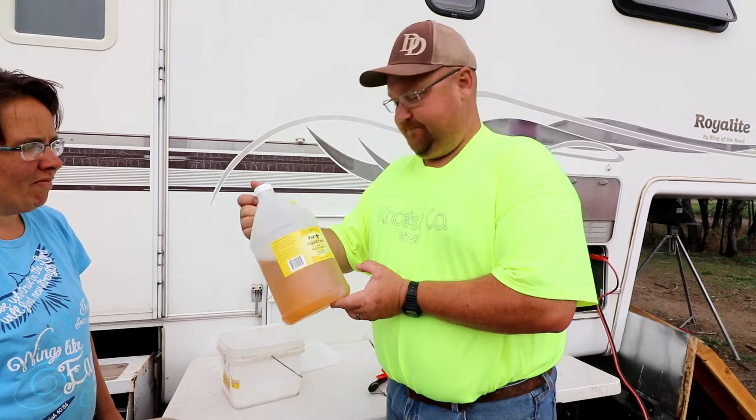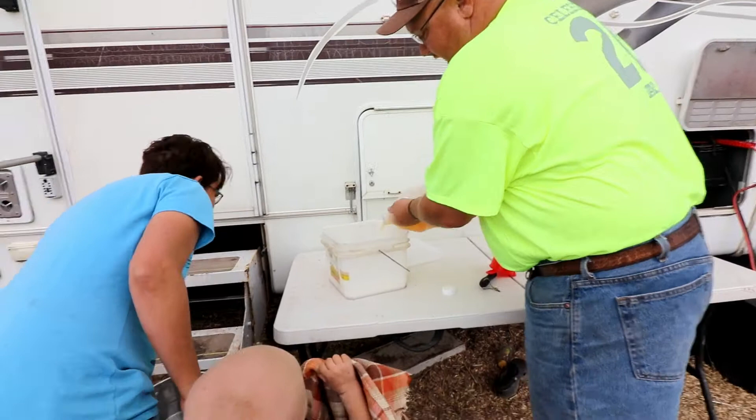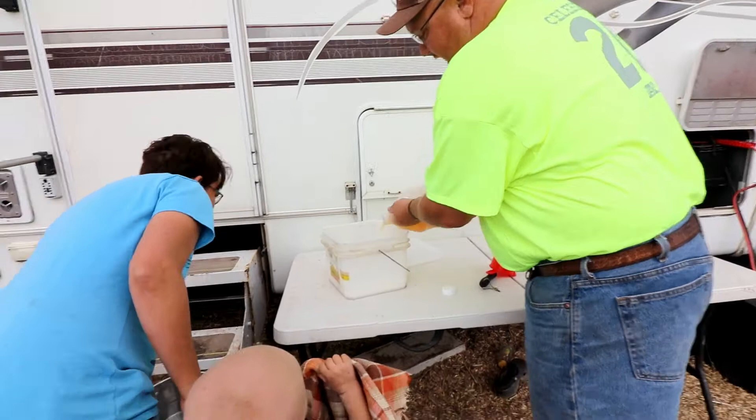I'll just dump the rest of this in there. This smells like lemon to me. Smell that? That does smell like lemon. Should we put it in the boba? No! Okay, we'll just dump all that in there. That's about a half a jug. It can't hurt.